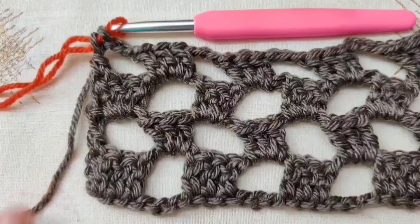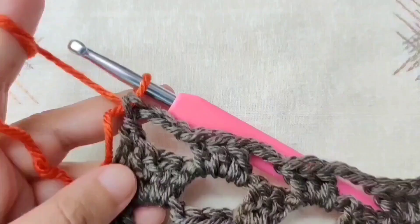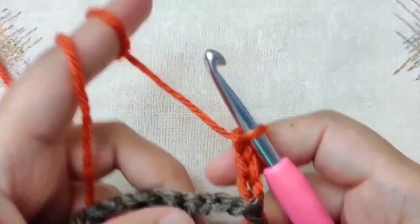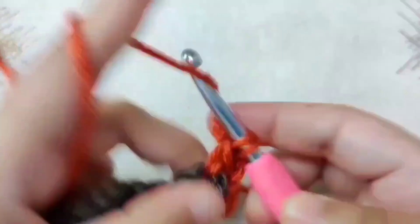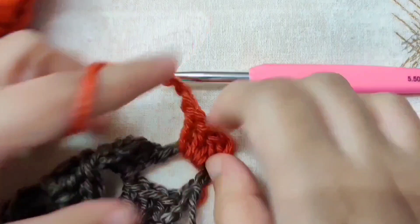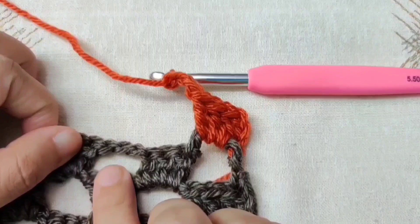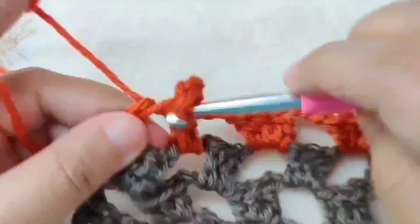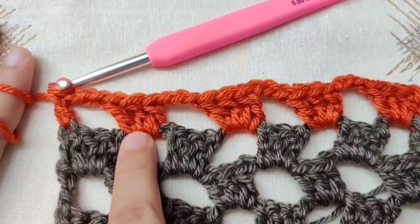Continue with the orange or rust yarn. All the rows are a repeat of row 2, so row 5 is a repeat of row 2. Chain 3, turn your hook. The only difference is we are working in a new color. Begin with 3 double crochets in this chain 3 space, then chain 3, skip the next 3 double crochets, and jump to the next space. Continue repeating the pattern till the end of the row. End the row with a double crochet in the third chain of the chain 3. We are going to repeat this 3 more times so that we have 4 rows in rust color, and I will meet you at the end of row 8.